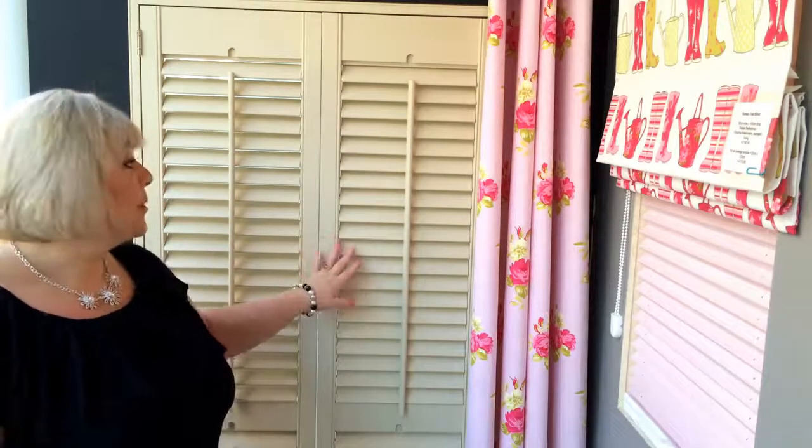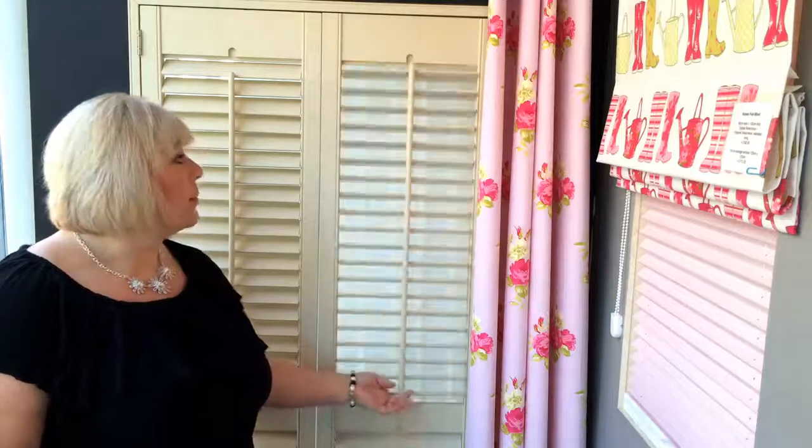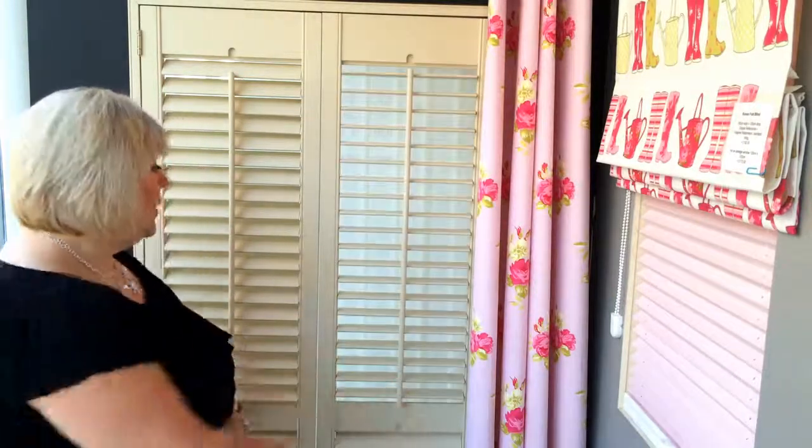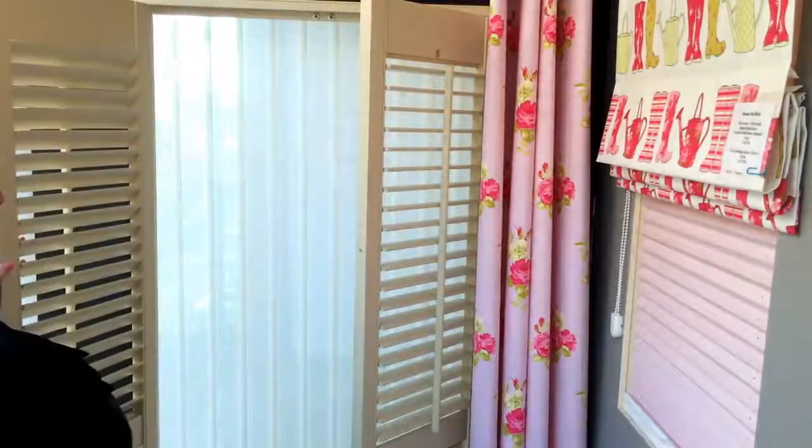The plantation shutters are a beautiful new range of shutters that are available for windows and doors. They give a classic look to any room and they also give you the option of tilting them so that you can have some privacy, or on a dull day you can pull them right the way out and free the window up.